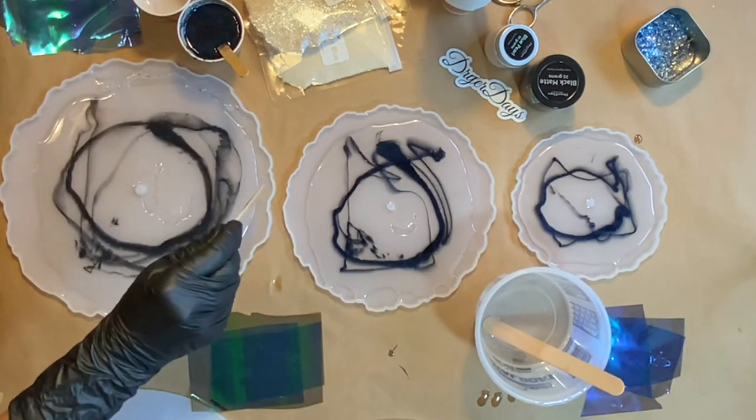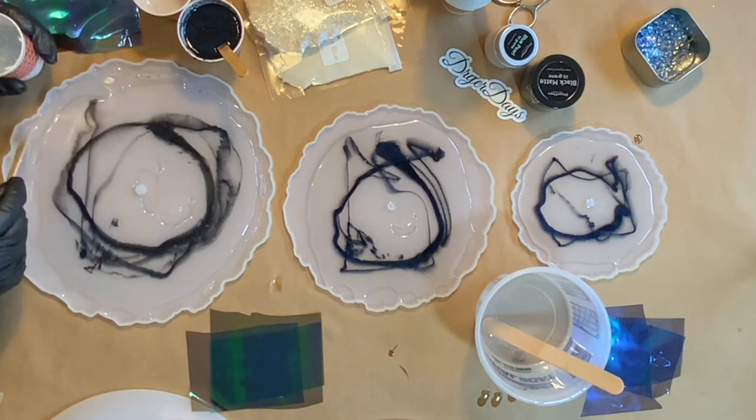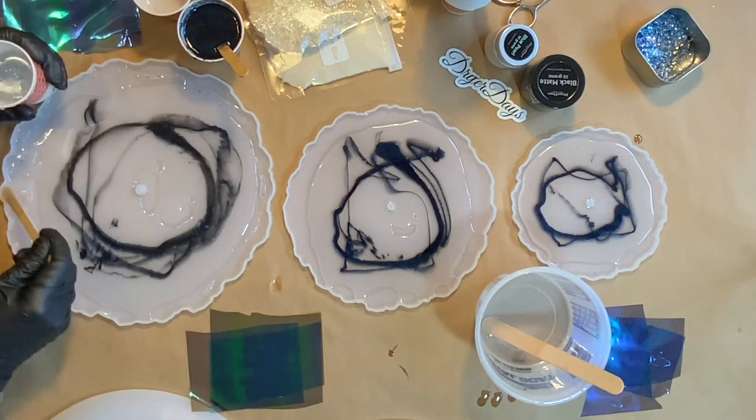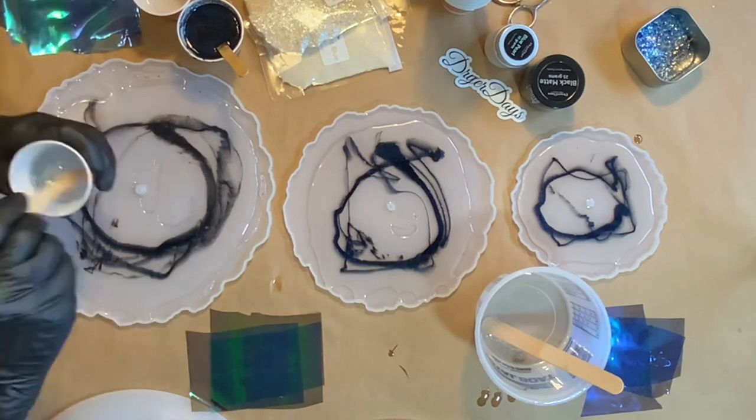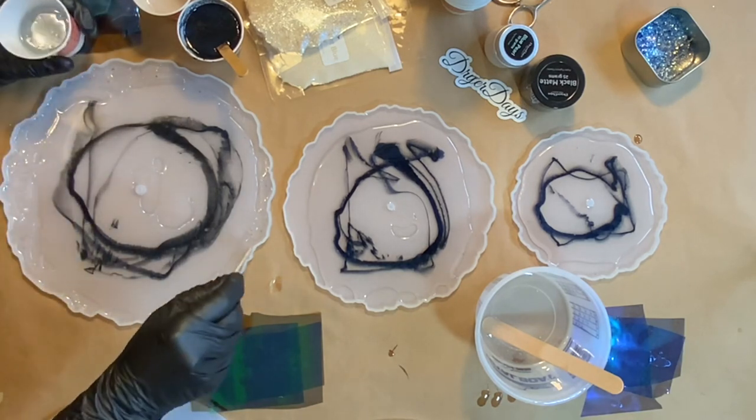I wanted to add that Sea Pearl sparkler around the outside edge, so I just added a little bit of that Sea Pearl sparkler with some clear resin. It's going to give us some cool effects, just pop out a little bit, give us some more texture, and make the piece a little bit more interesting.